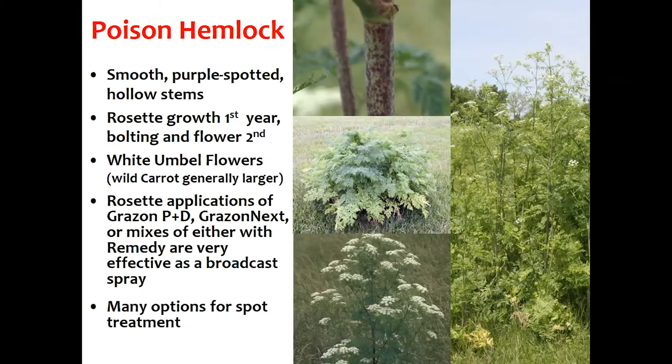When it gets into hay or forage, the animal no longer has a choice — it's going to consume it. The most likely times an animal will consume the plant are: one, if it gets into hay; or two, in the very immature stages where you see the parsley-like leaves but not yet the umbellate flower.